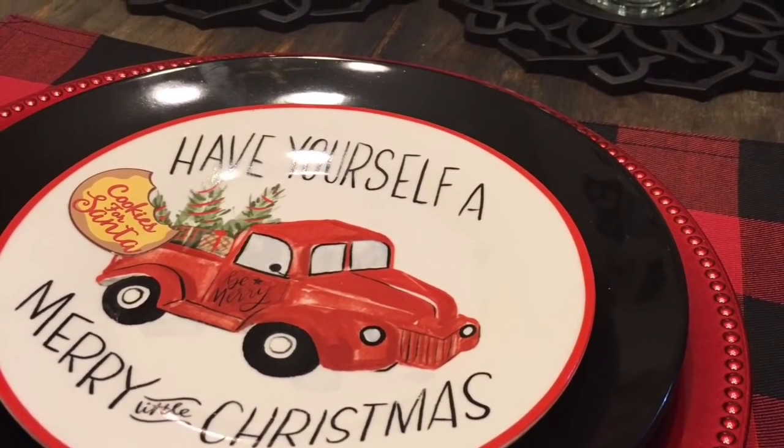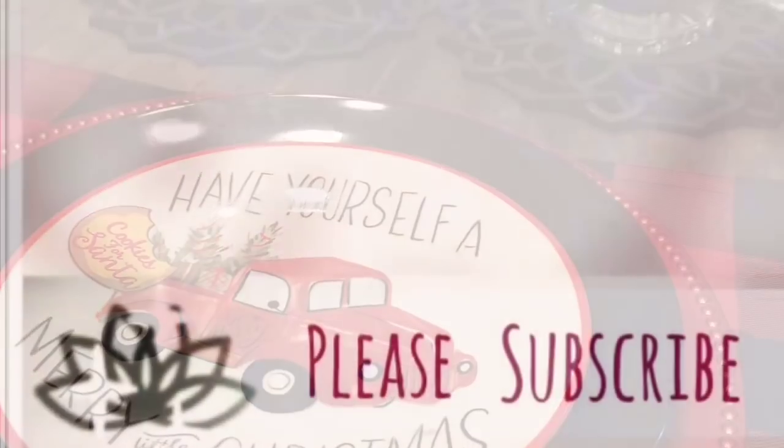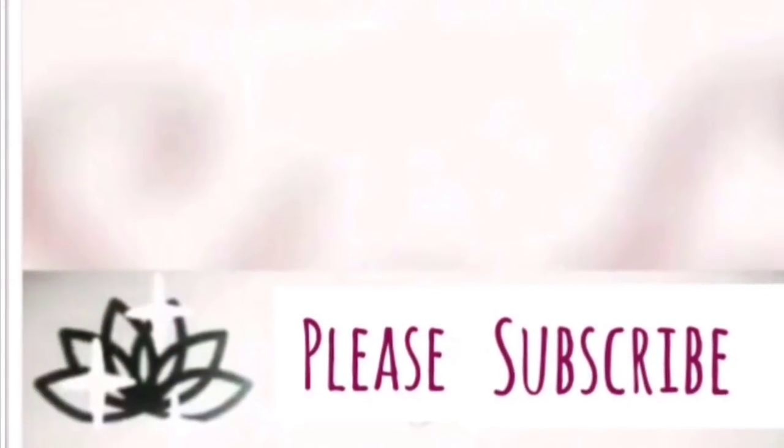If you like this video, please give it a big thumbs up. And I'll see you guys in the next video. Bye!